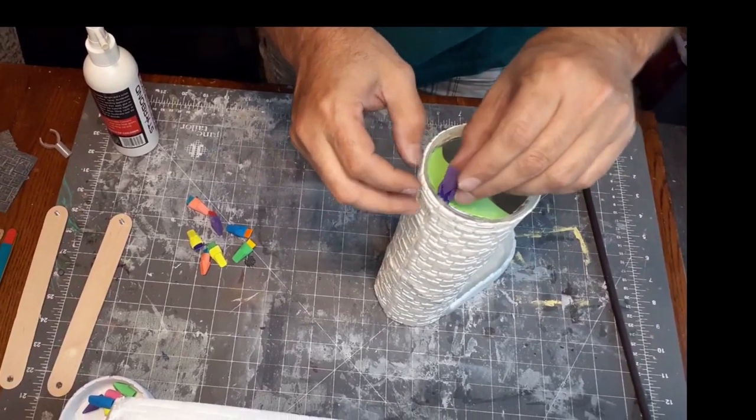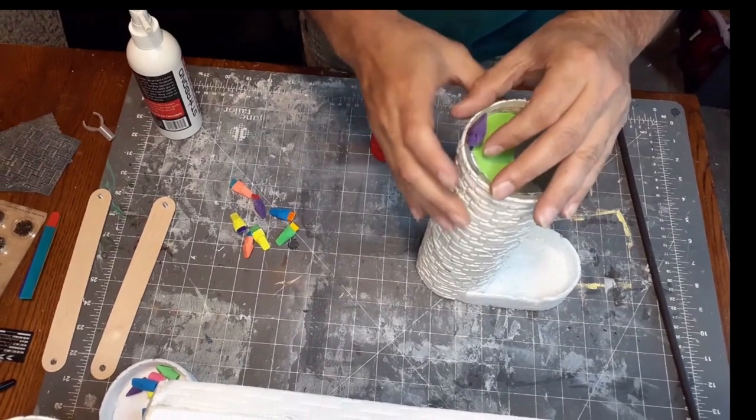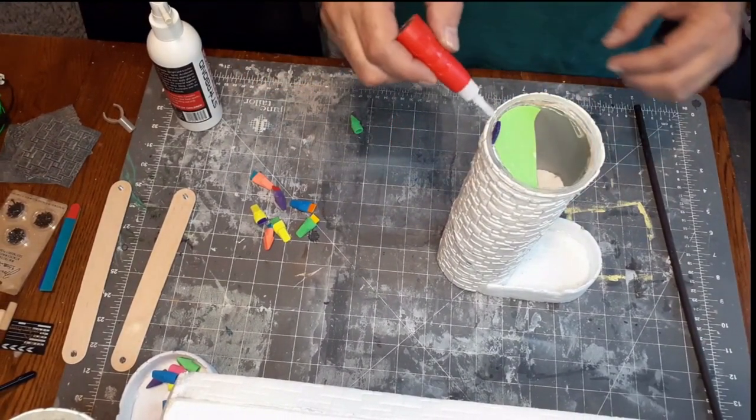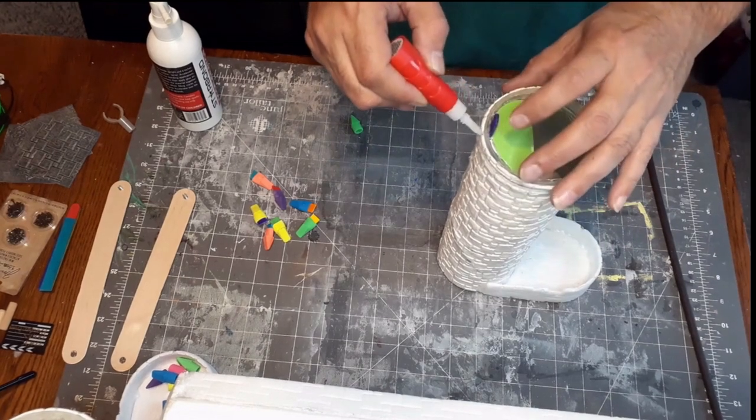It is an easy fix though. You just want to glue the popsicle sticks on first, and then fill the erasers with a little bit of wood glue and then add those on right after.